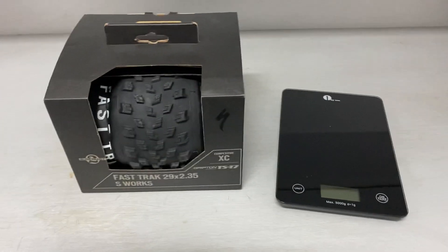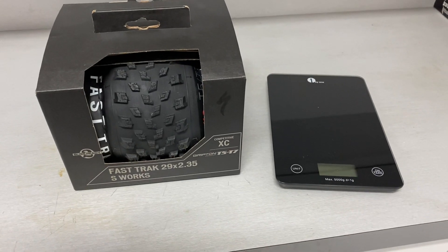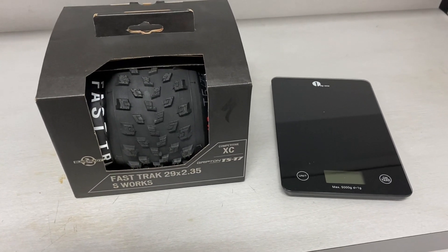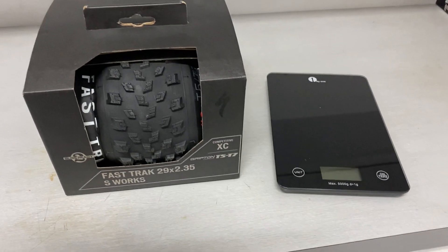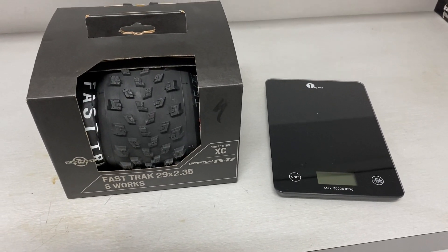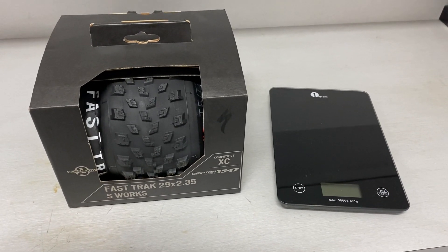Hey guys, AtticCyclos here with an unboxing video of the new S-Works Fast Track 29x2.35 tire. They actually went out to a 2.35 from a 2.3 in the larger version from the previous iteration, and I was anxious to get my hands on this.